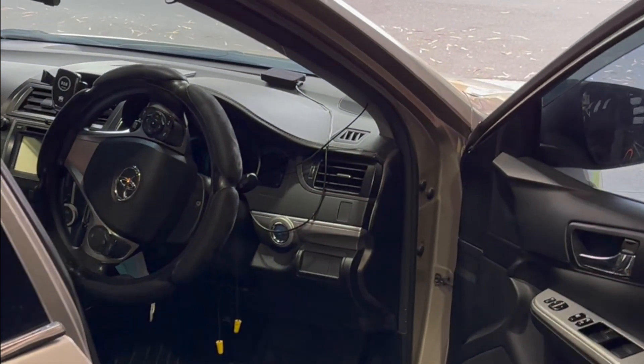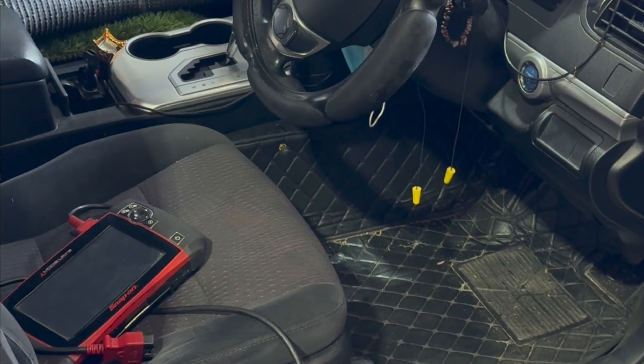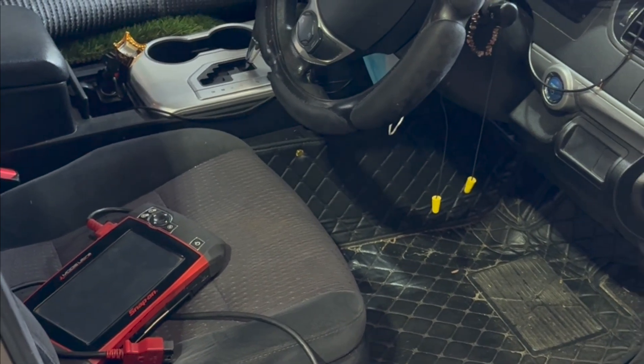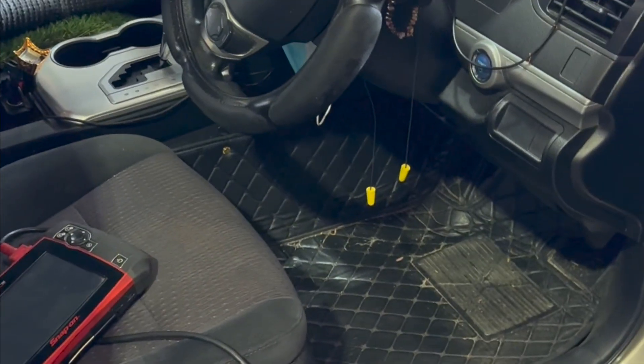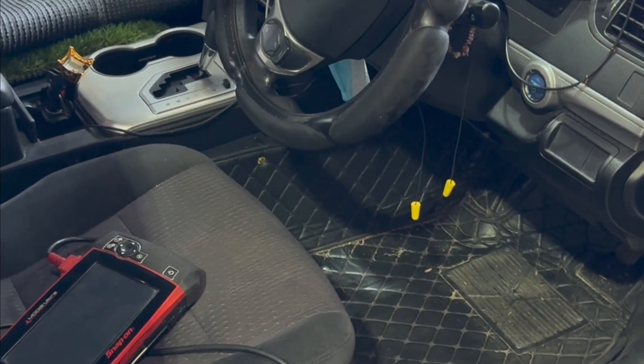Hi viewers, today I'm going to replace a battery on a 2013 Camry Hybrid. The battery on this hybrid Camry covers models from 2012 to 2017. I'm going to show you how to check the code first.